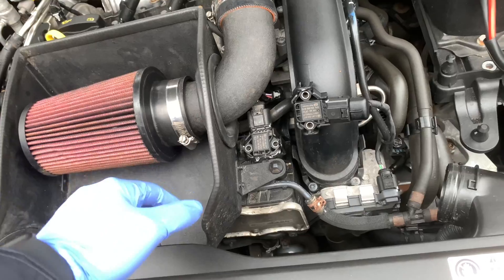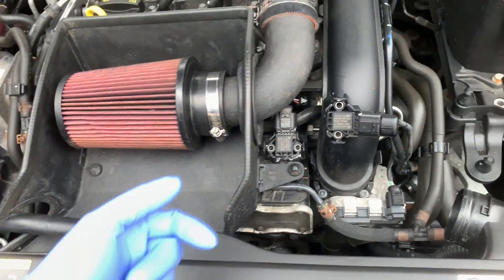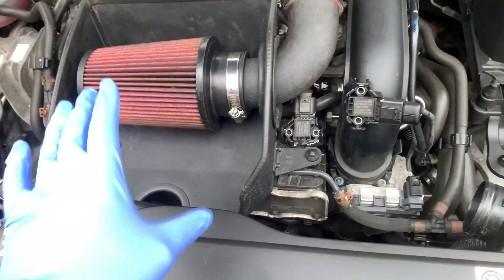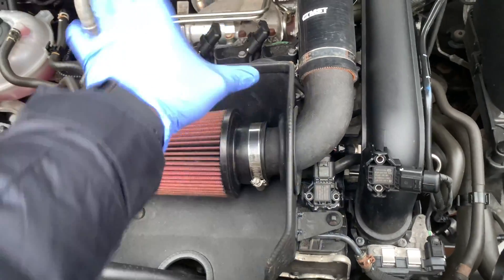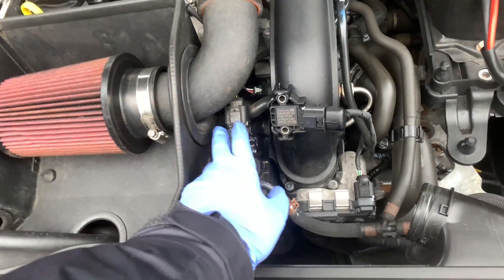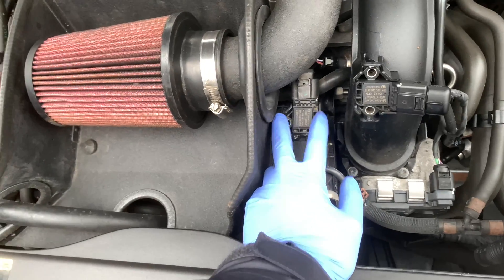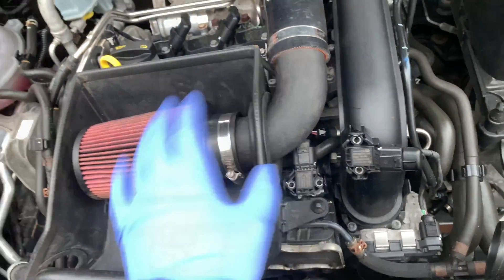It's fairly straightforward to be honest. Usually you have to remove the factory air box, but I've got an MSD aftermarket induction kit. If you want to know how to remove the factory air box, please watch my video where I install this — that'll give you a rough idea. With this one I might get away without removing it, because I just need access to this sensor here.